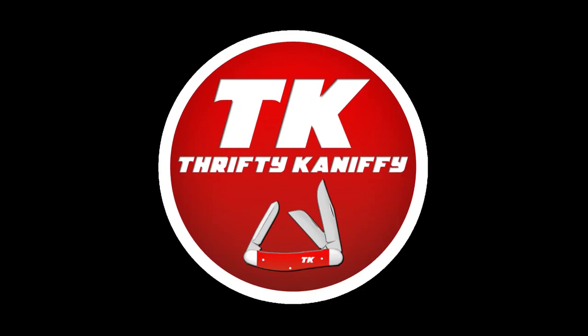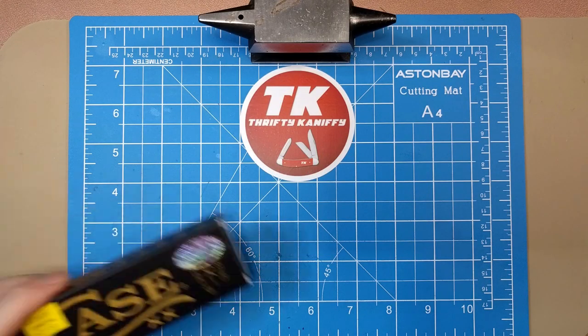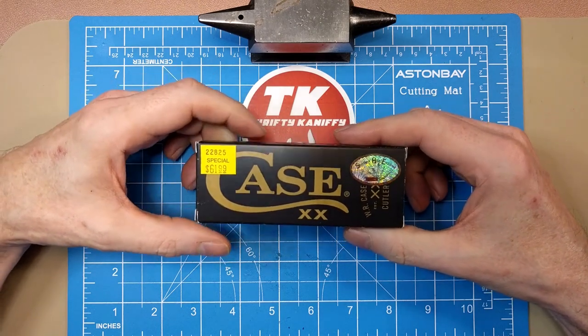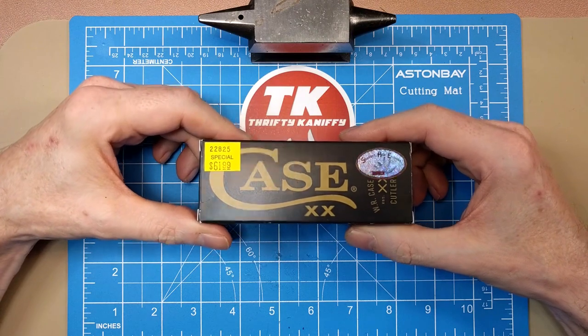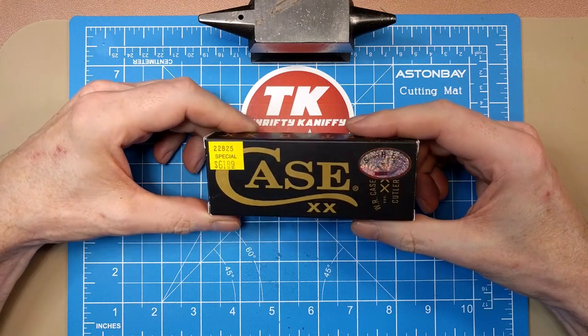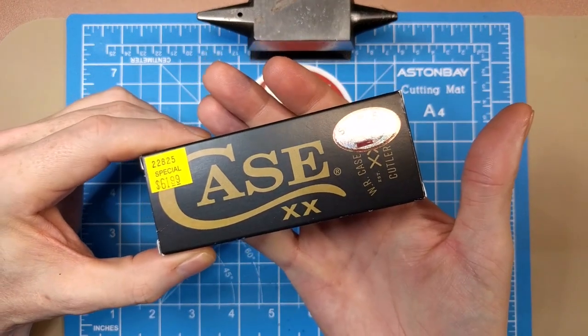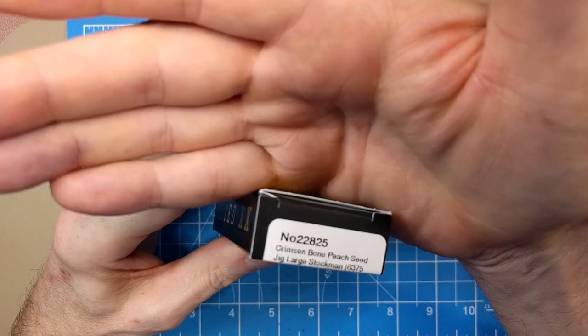You're watching Thrifty Kniffy. Hello everyone and welcome to Thrifty Kniffy. Today we are going to be looking at a premium knife — knives over $50 in the traditional realm. This one cost me $62, from Case, and this is a Shepherd Hills exclusive, only available through Shepherd Hills.